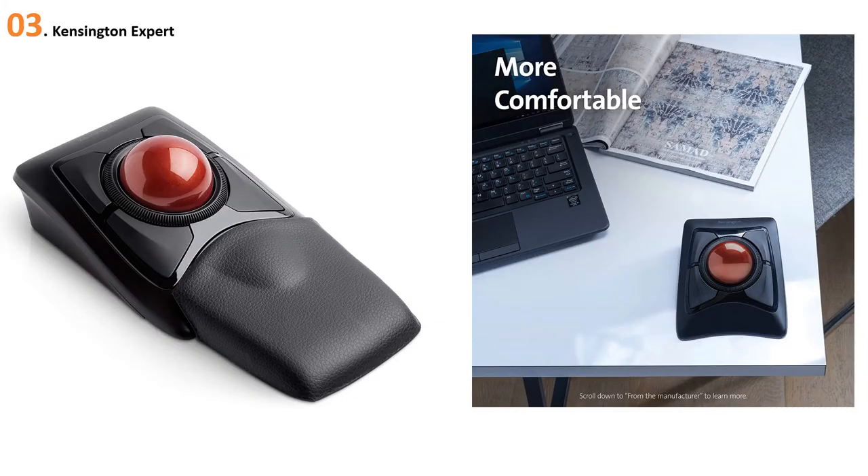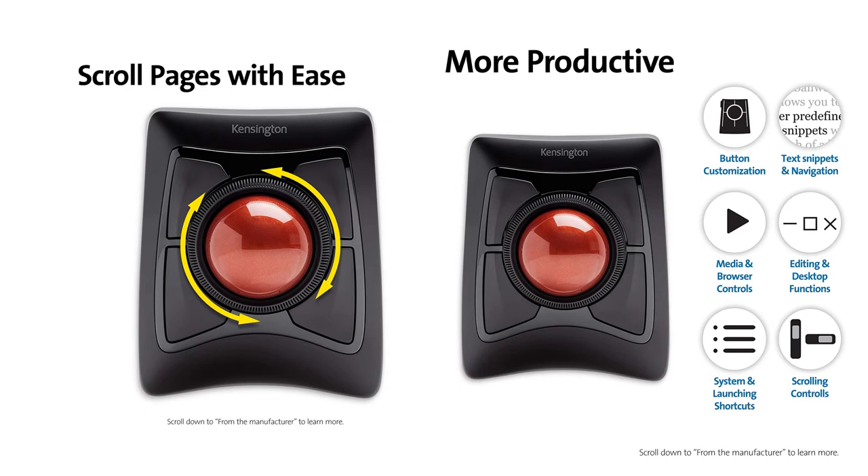At number three: Kensington Expert. The Kensington Expert Mouse is a trackball wireless mouse that can be connected via Bluetooth or the included wire-free dongle. Optical tracking technology offers smooth, precise cursor control, and its scroll wheel lets you move up and down through documents and big web pages quickly.